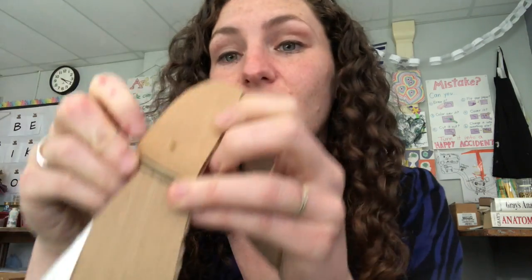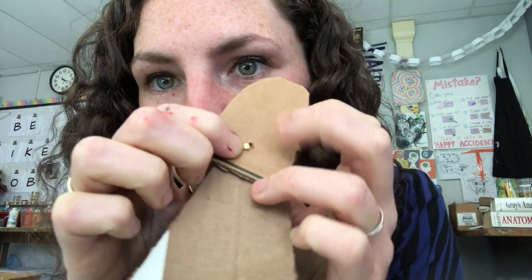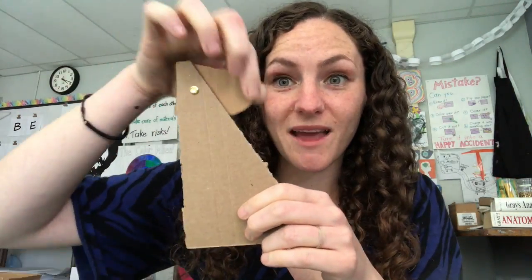Okay, now this is maybe the trickiest part. You have to unfold both of these sides of the paper fastener. Now you have a part that moves, and there's tons of stuff that you can do with this one handy dandy little tool.